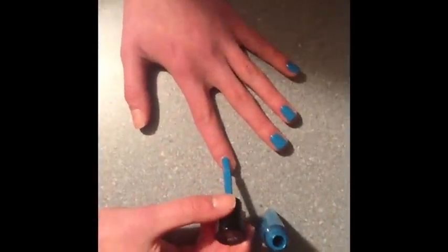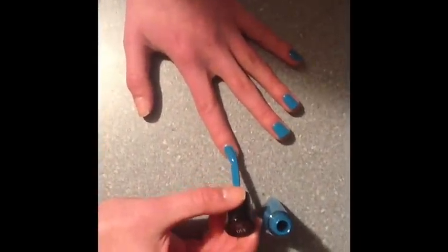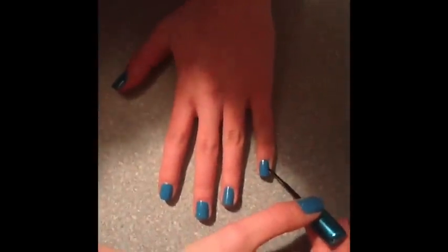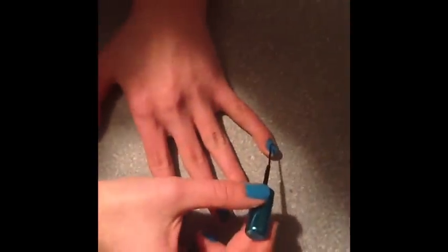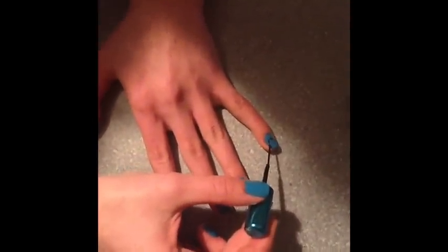For this cute video, first start out by painting all of your nails a light to dark blue. Next, to add the lines of the bumblebee, add small black lines on your nails with a black striper tool.